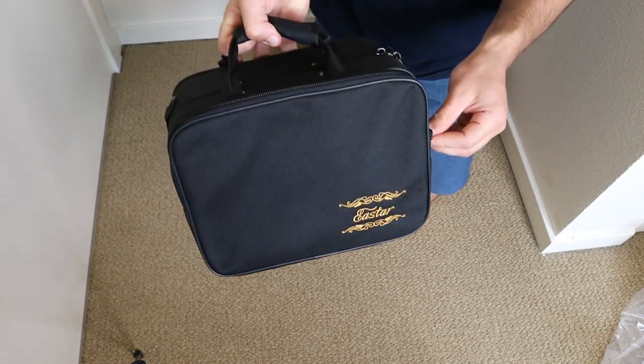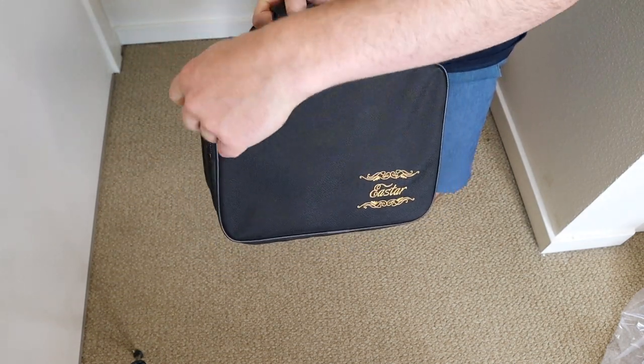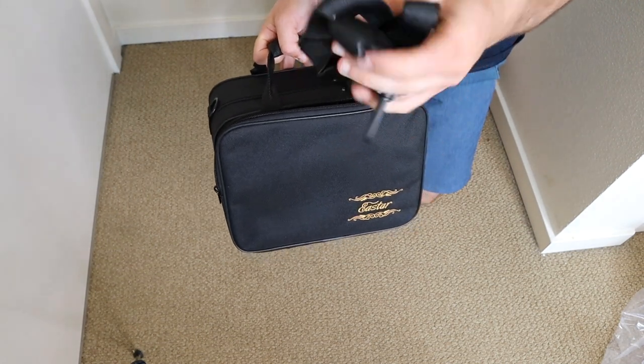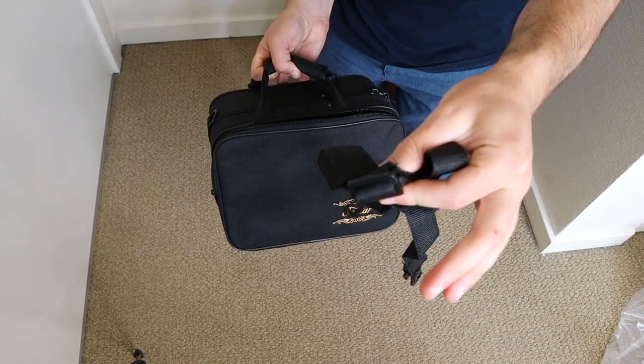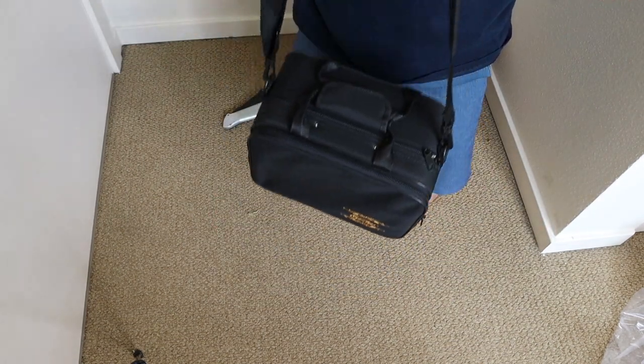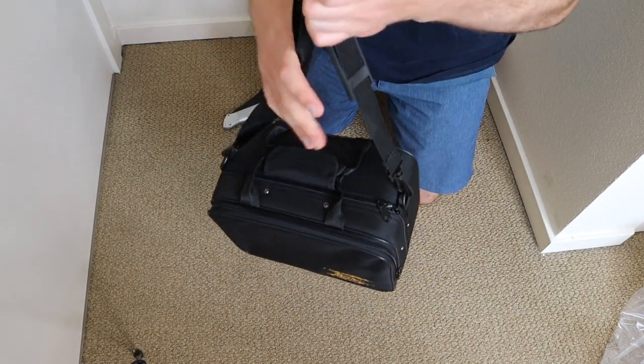Before we open the middle up, looks like we have just a little pocket out here — nothing in here. Oh, we have a carrying strap, so let's put that on real quick. Alright, now I can carry it like a purse. Exactly what I've always wanted out of my trumpet.